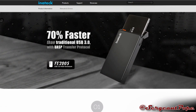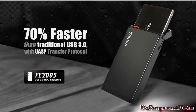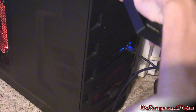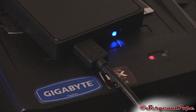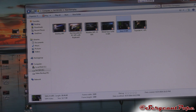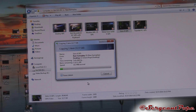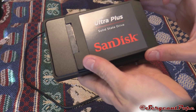Finally, with USB 3.0 and the UASP protocol — which Inateck uses with a lot of their drive enclosures — I noticed pretty great speeds even with my pretty budget Sandisk solid state drive, which I've talked about in previous reviews. The speed wasn't quite able to beat that last Inateck enclosure I reviewed, but it got pretty close. And I think you guys could get faster speeds if you used a really quality solid state drive like a Samsung 850 Pro or something like that.